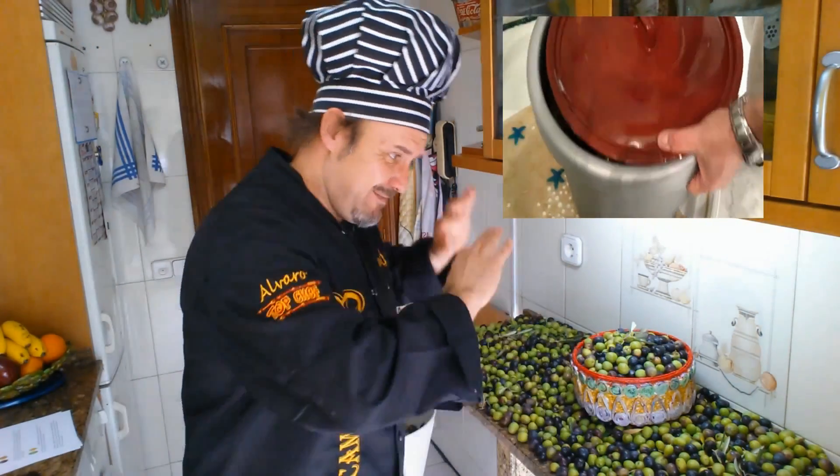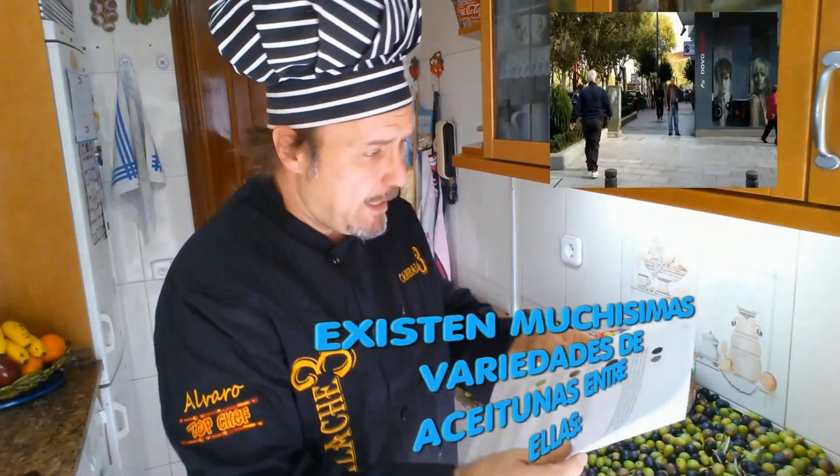And with that said, now I'm going to talk about what we came here to talk about, which is the aceitunas del estilo camporreal. Well, look...